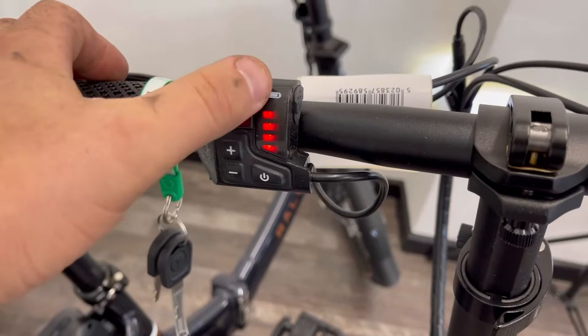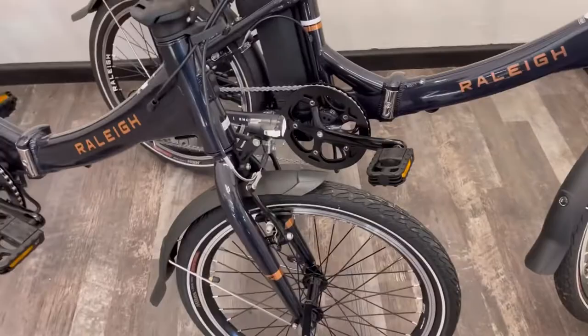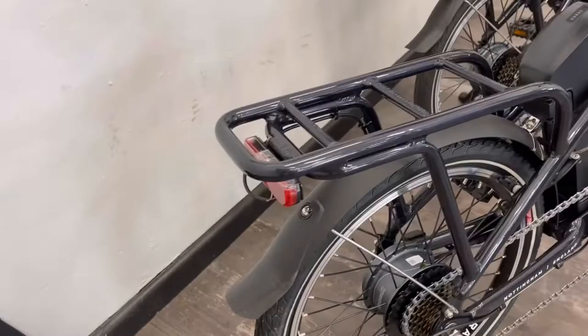That's your battery capacity, and you'll notice the front lights come on — it's because it's a bit dim in here — and the lights are actually automatic, which is pretty cool.